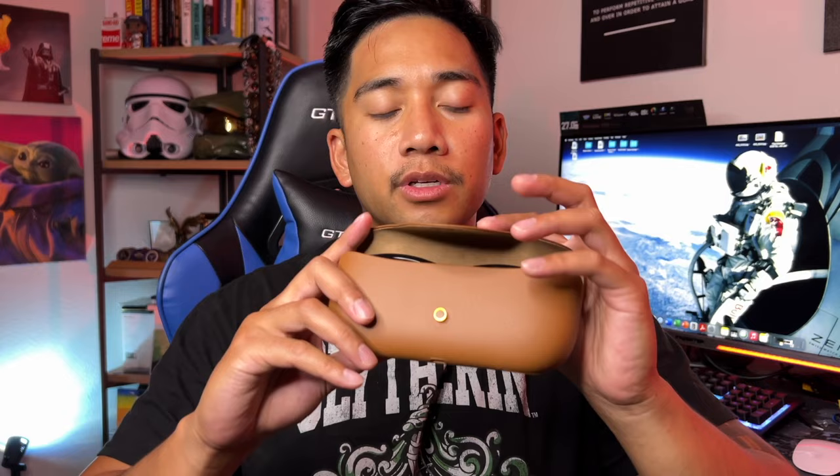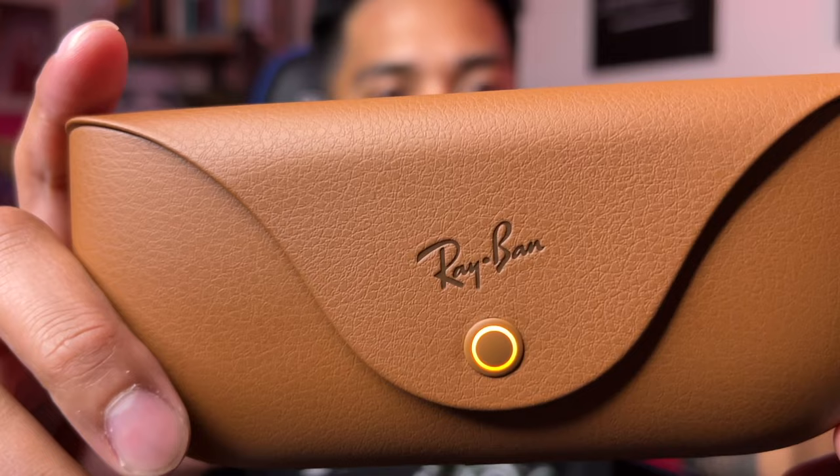If you're wearing these throughout the day, the battery life is said to last about four hours. You can charge them in the case, which provides eight more charges. At the bottom of the case is a USB-C port. As simple as folding your sunglasses up and placing them in the case — you'll hear a little click — and when you close it, the light turns orange to signify it's charging. The case can store enough charge to distribute up to eight hours of additional use to your glasses.